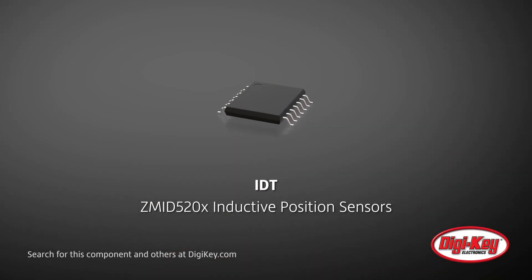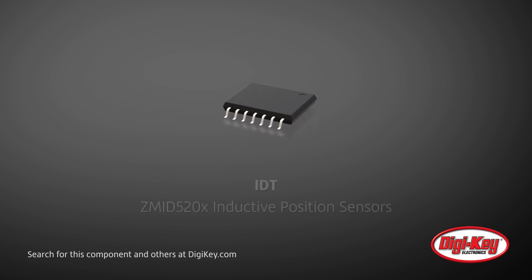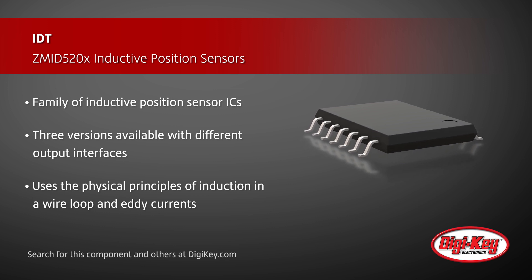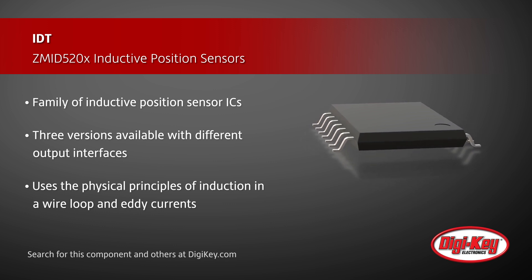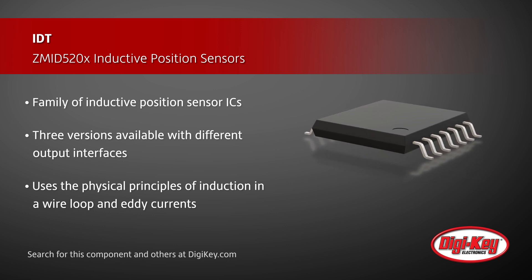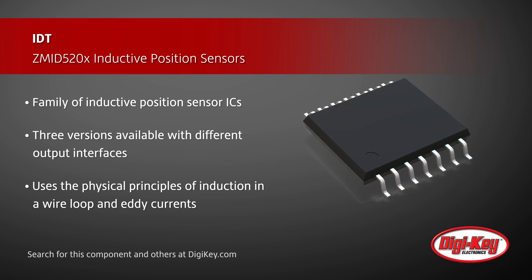IDT offers their family of ZMID-520X inductive position sensors. Three versions with different output interfaces are available: the ZMID-5201 has an analog output interface, the ZMID-5202 uses a PWM digital output, and the ZMID-5203 uses SENT digital output.